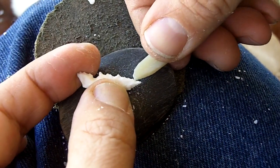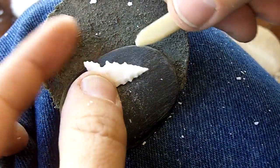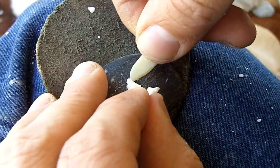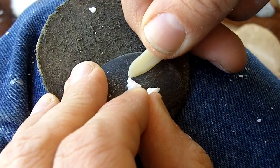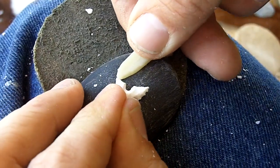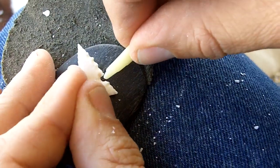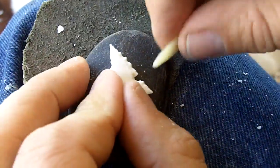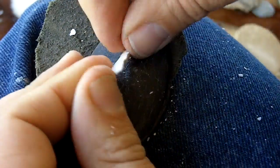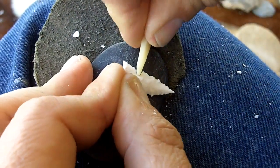Why these points were so delicate, I don't know, but this one's actually a little bit thicker than the ones I've seen. The barbs are often very sharp, like the tip, and the notches are sometimes very close together, which makes me think that maybe these points were designed to break after they were shot at something.